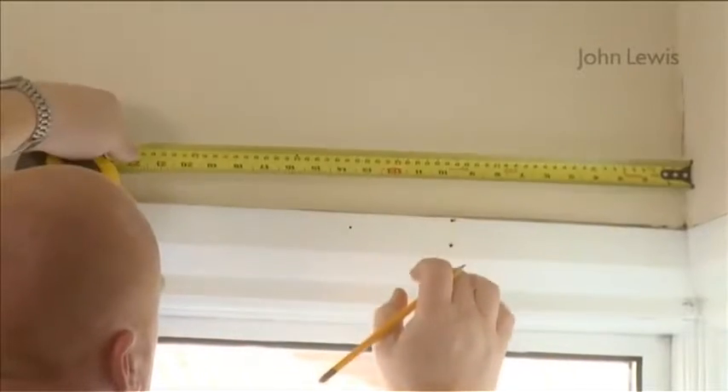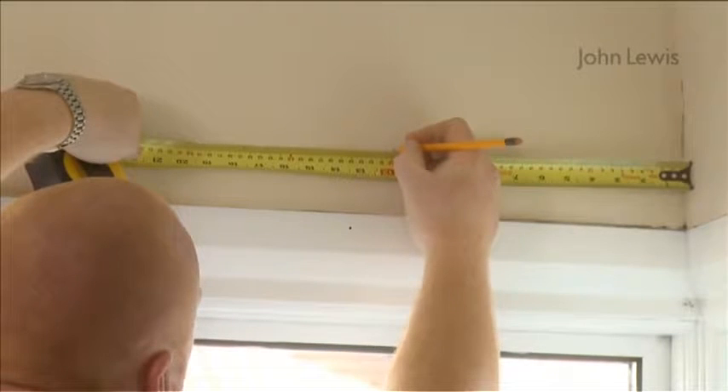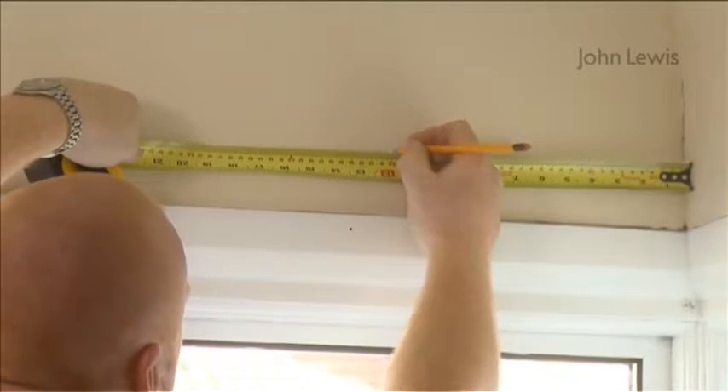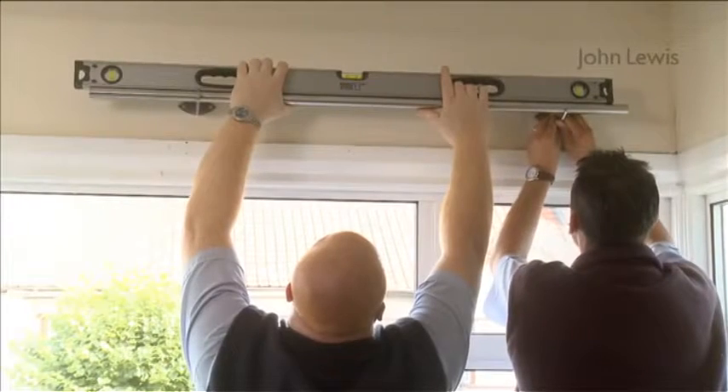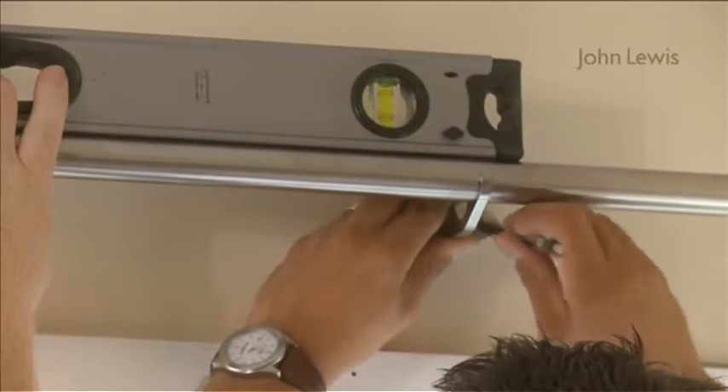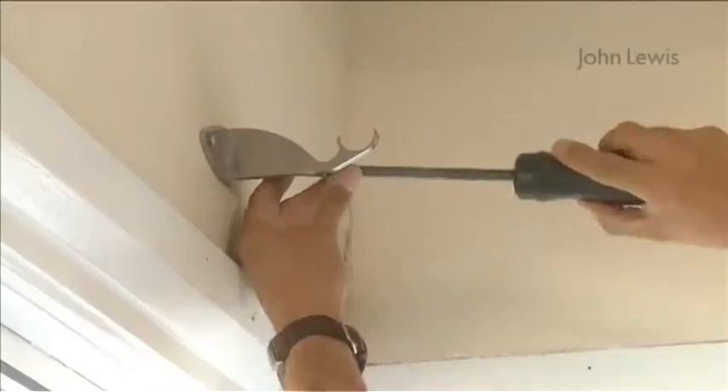For the passing bracket, measure 30 centimetres from the corner of the wall towards the centre bracket and mark it. Check that the pole is level when placed in both brackets. Mark the position of the passing bracket holes, then drill and secure as before.